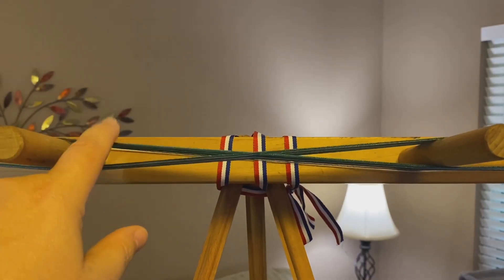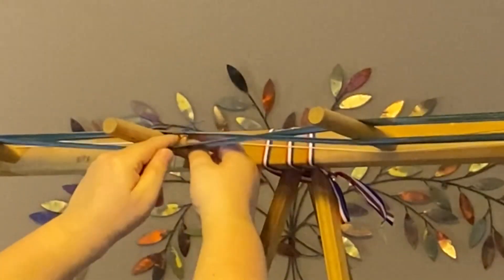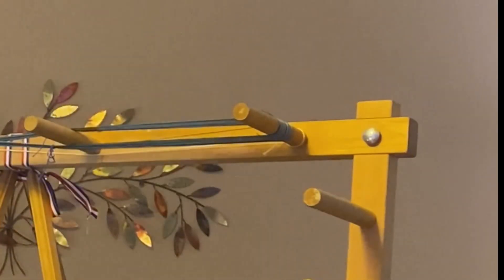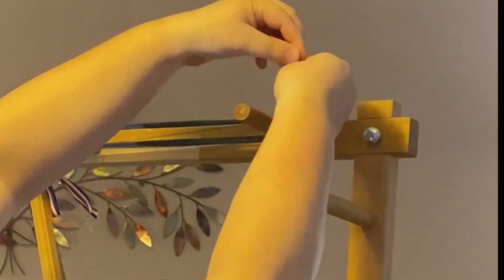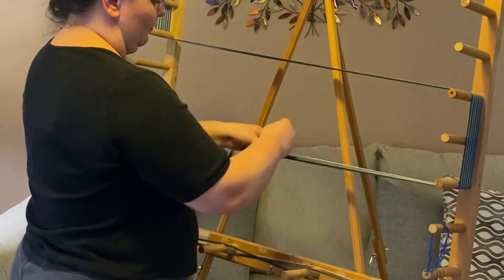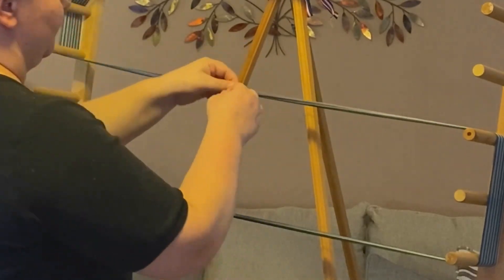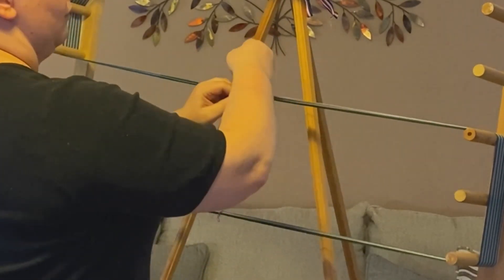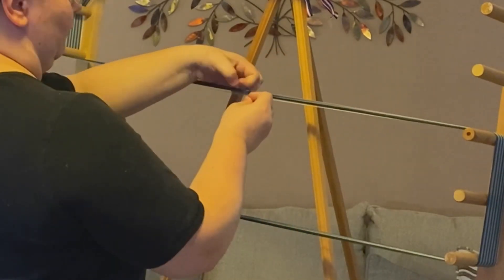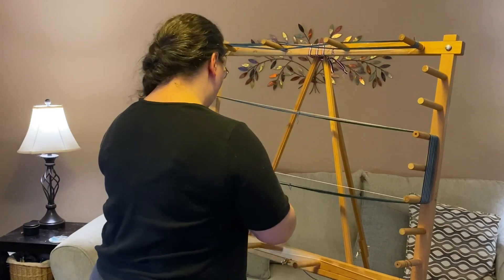Next we secure the warp by tying all four legs of the cross — I tie each one with its own little tie. I also tie off the loop at the end, then put in choke ties along the length of the warp about every yard or two. I have a video series planned for later this year where I'll go through all these steps in much more detail — this is just a quick overview.